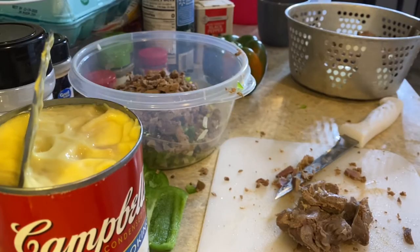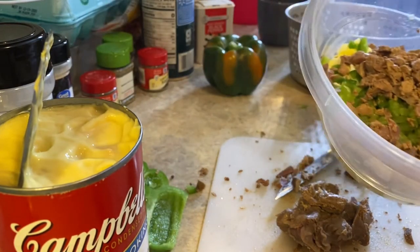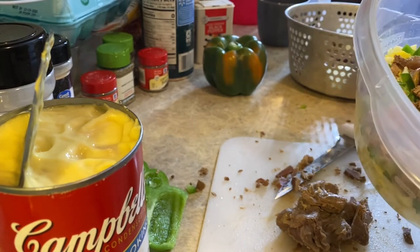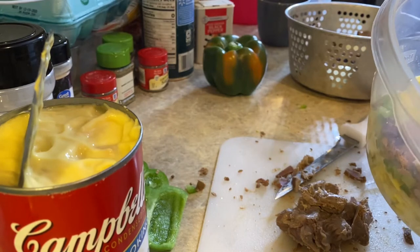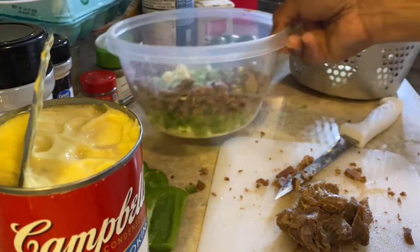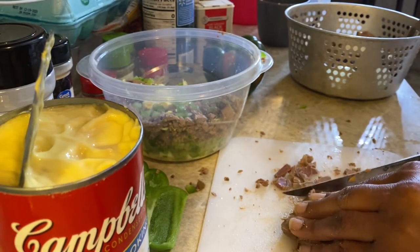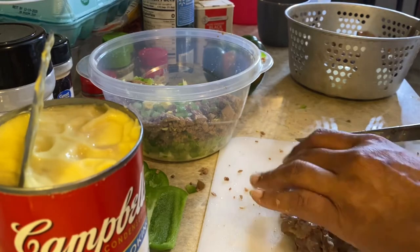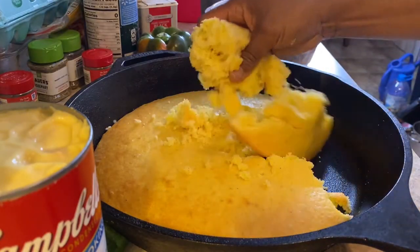I'm chopping up some gizzards and some livers — chicken livers and gizzards. I also have in this bowl already chopped up some celery, eggs, and bell pepper. I'm gonna finish chopping these up and then we're gonna crumble up our cornbread that I made. I use Jiffy — a lot of people don't like to use Jiffy.